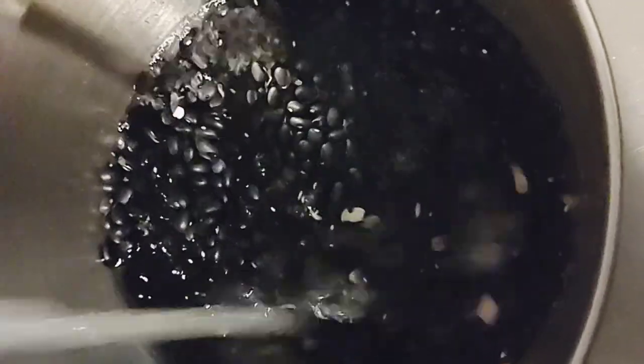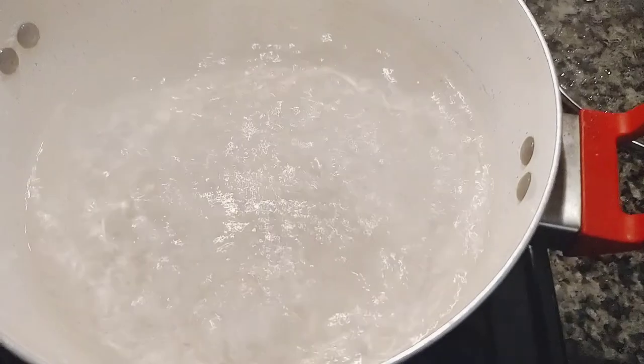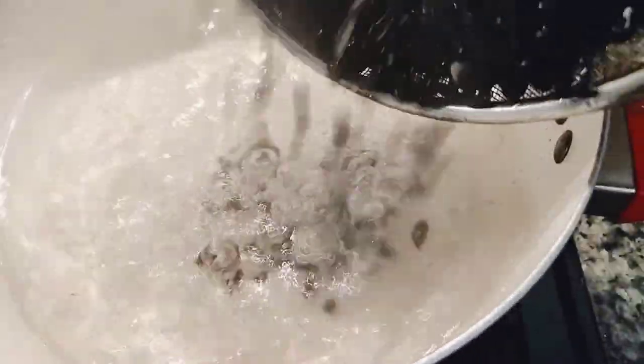I'm going to start by washing the black beans. Before washing, I've already picked out any dirt or stones left in the beans. I normally do this even though the beans I'm using is very clean and picked already, but I also like to pick it myself to be sure, because sometimes stones might be hiding in it — it might be a black stone hiding among the beans. After washing, I bring my water to a boil and add the washed beans into the boiling pot.